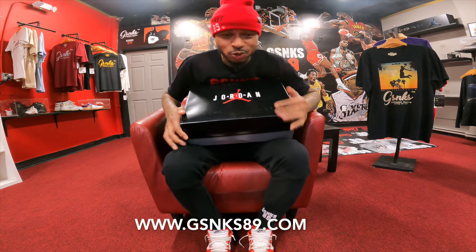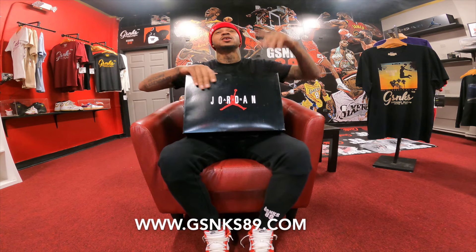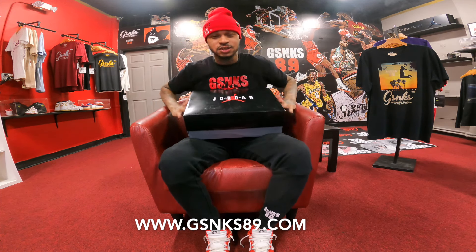All right, what a nice shoe we have here today. Sneaker Gang, you want to be down with Sneaker Gang, make sure you shout out Sneaker Gang. All you got to do is subscribe and believe. You already know. Hit that website, www.GSneaks89.com. Red Wings hat is on there right now — you can see it's fire.